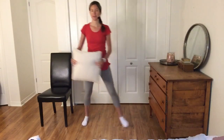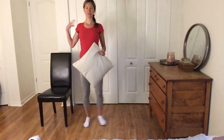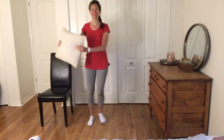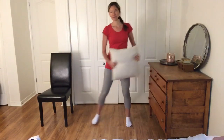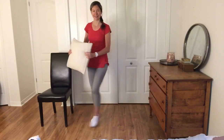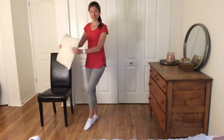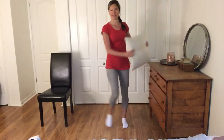Sometimes when we're doing movements and focusing, we kind of round those shoulders a little bit. So really think about standing nice and tall. We're going to change up those legs, and this time tap your toe in front of the other. Tapping that toe right in front of the other — continue with those arms side to side.